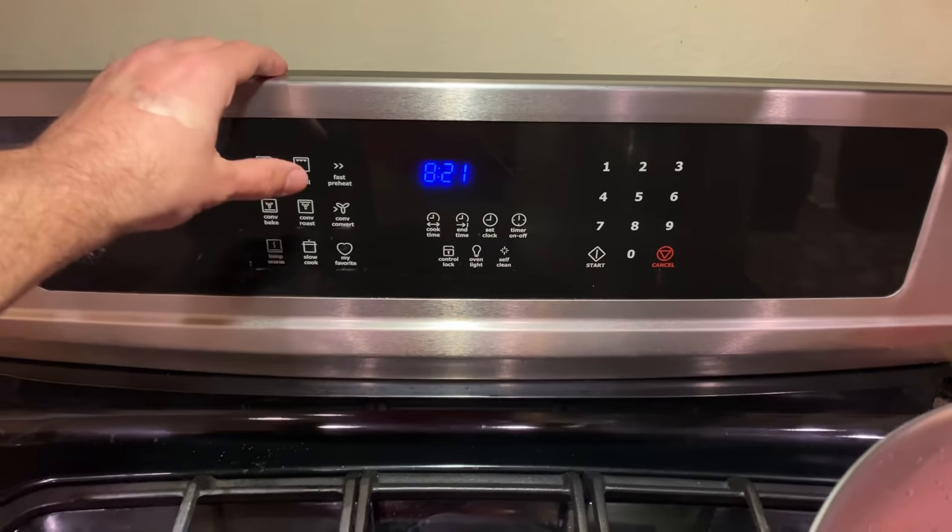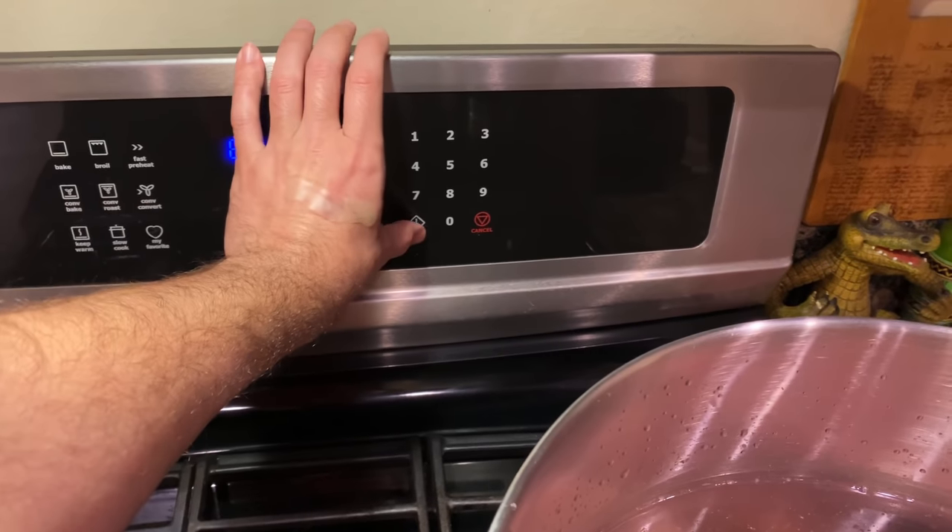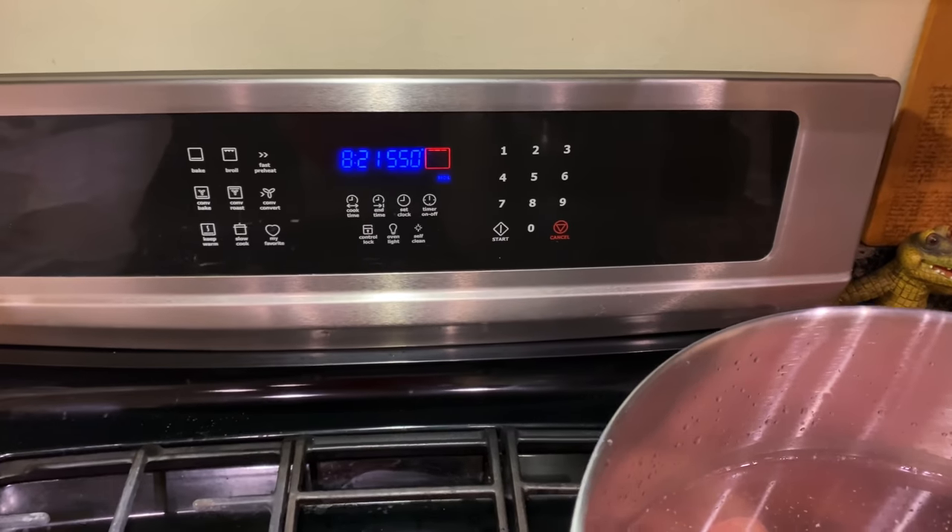Now this time, you can go ahead and set the broil setting on your oven. Mine's at 550 degrees, so we're going to turn that on and get that heated up.